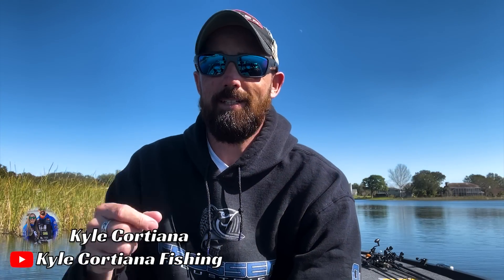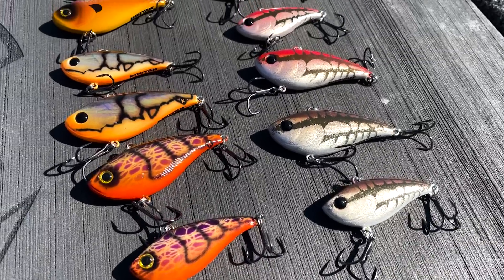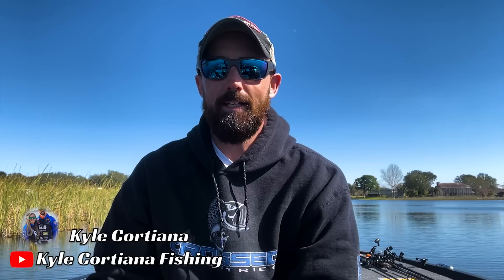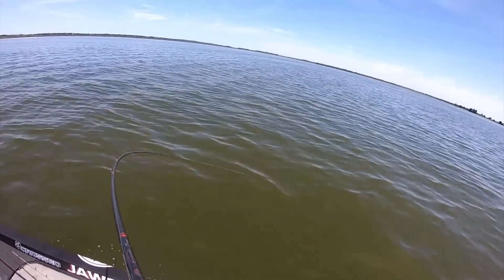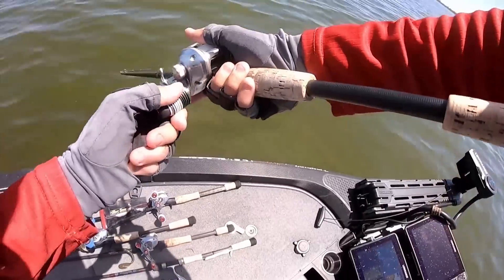These are both half ounce — they also have them in quarter ounce. They've got six new colors and they all have specific applications. The colder the water, the more you're going to look at red and orange colors, and as it warms up and you get sunshine, go to bright shiny colors. Anytime you're in Florida, something with gold in it. This is my favorite bait in March — it overlaps into February and April — and I always have it tied on for grass fisheries.